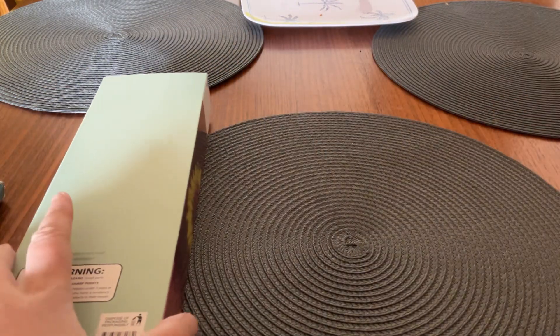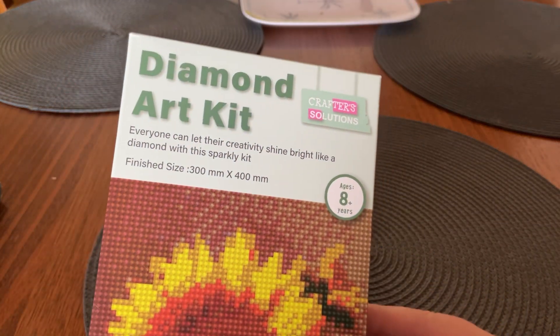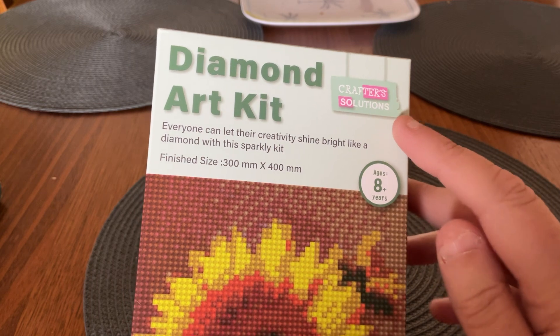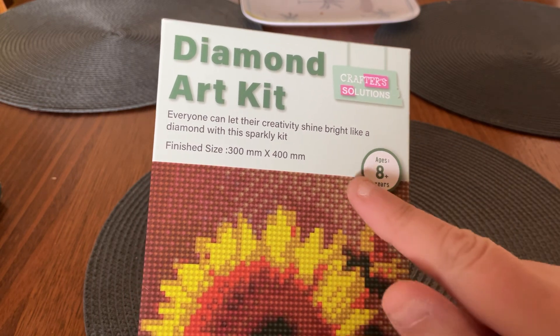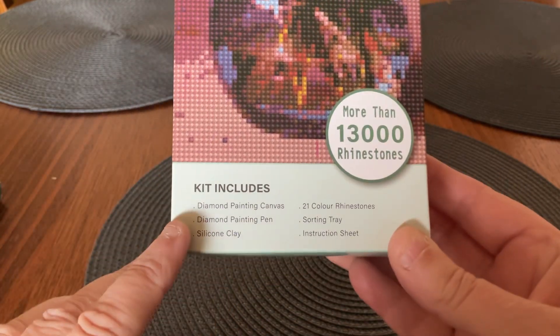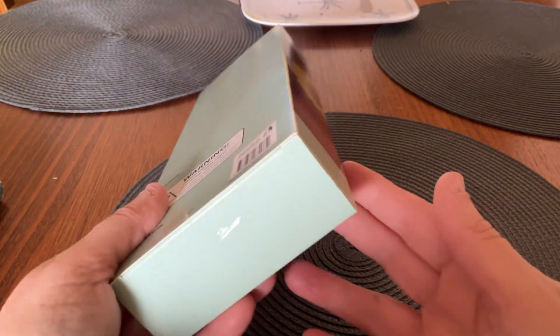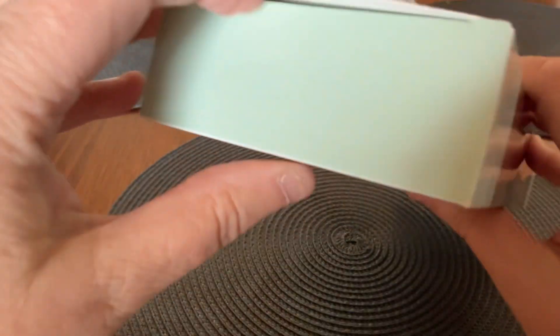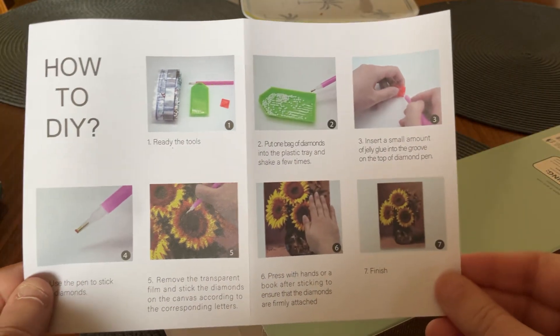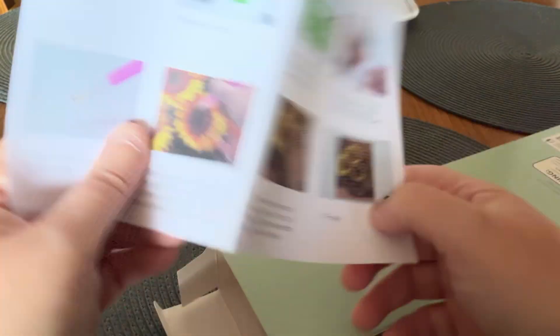So let's do this one first — you know I love sunflowers. It's a diamond art kit by Crafter's Solutions, which must be the brand. It says more than 13,000 rhinestones. It comes with the canvas, the pen, the clay or wax, the rhinestones, the tray, and an instruction sheet. There's an instruction sheet that shows you how to diamond paint, which is really nice for new people who might not know how to get started.